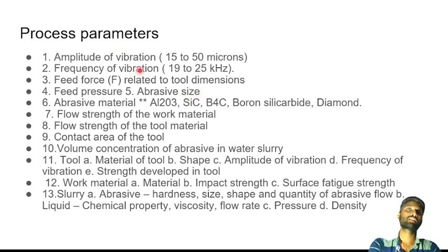The parameters include amplitude, frequency, force, diameter, and abrasive material. If the parameters are not suitable, material removal is affected. The process achieves fast and accurate machining when parameters are correctly set. The factors that depend on machining parameters are: work material strength, contact area, slurry flow, tool size, hardness, viscosity, flow rate, and pressure.